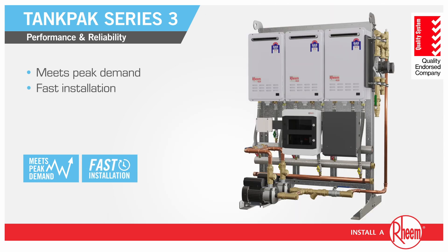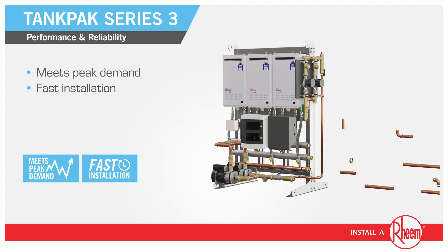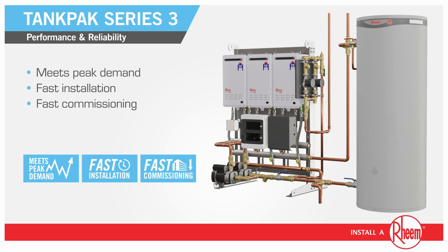Rheem factory tests each order before supplying the entire system, including GPOs, pump and controller, so there are no delays on site, and fast commissioning means hot water delivered to the building instantly.